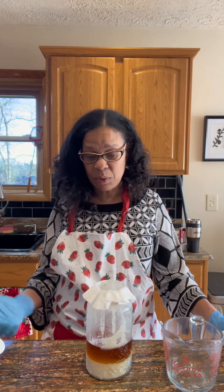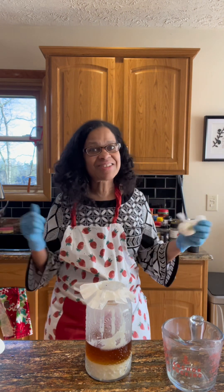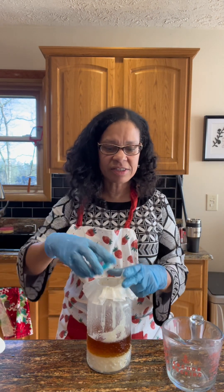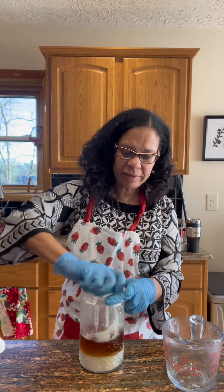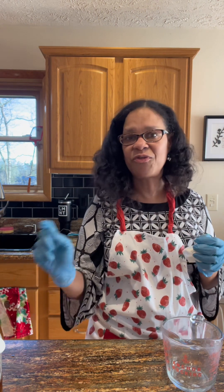Once it's all the way done draining, just take the filter right out and throw it in the trash — very simple. If you need a little more time to drain, just put the top on and let it drain off to the side. Later on when you come back, you can take that coffee filter out and toss it away.